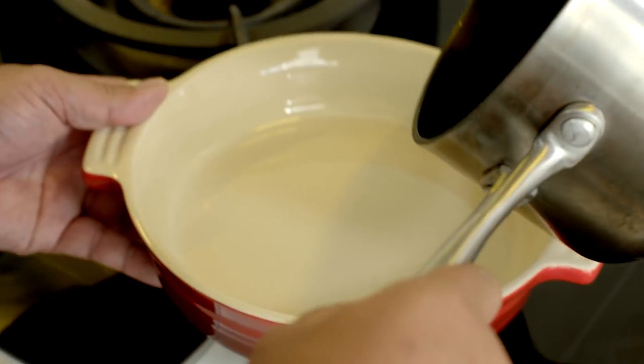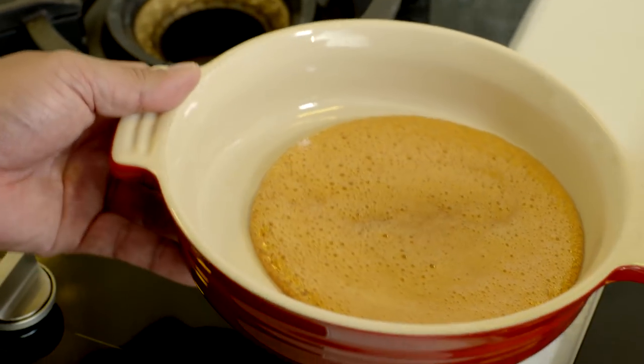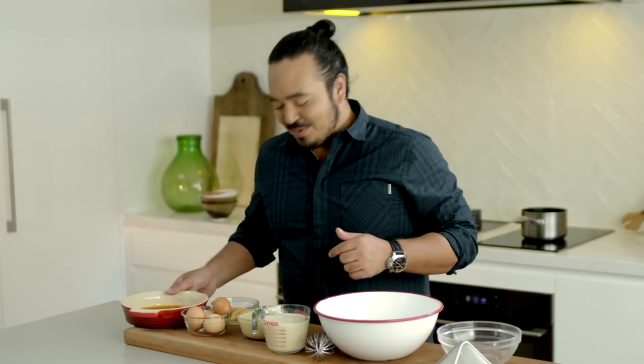I don't mind telling you the first time I did that I really did burn it. Swirl that round to get an even colour, put that straight into my dish and while it's still hot make sure that it's really coating all of it. Just let this cool down a bit while I make my crème caramel mix.